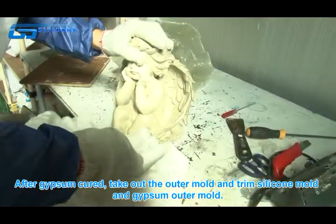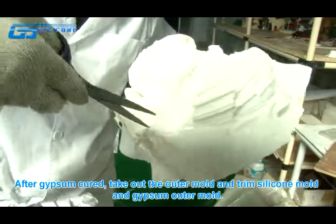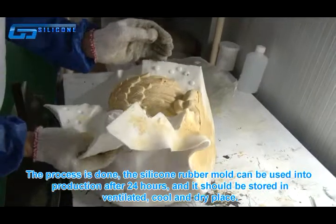After the gypsum has cured, take out the outer mold and trim both the silicone mold and the gypsum outer mold. The process is done.